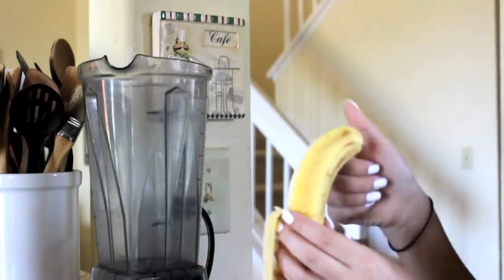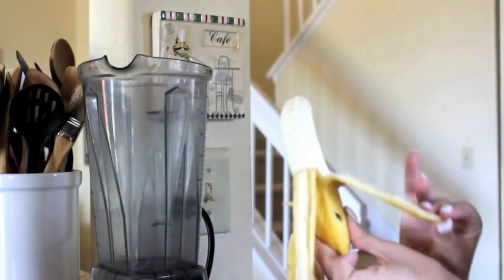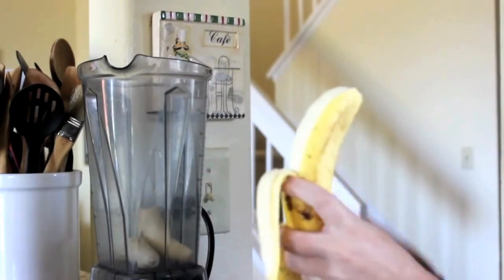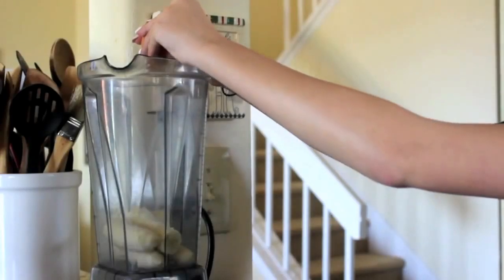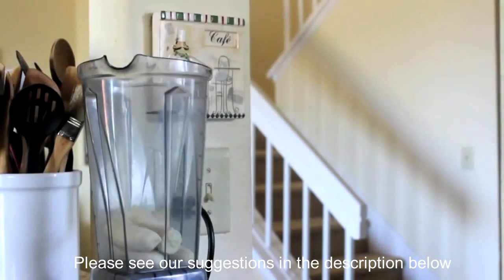I'm going to start out by peeling the two bananas and then breaking them in half and putting them in the blender. Then I'm cracking one egg in the blender and adding a couple shakes of salt.